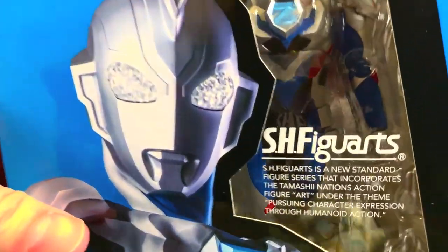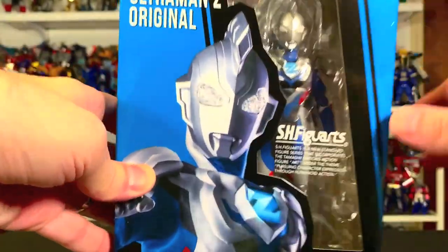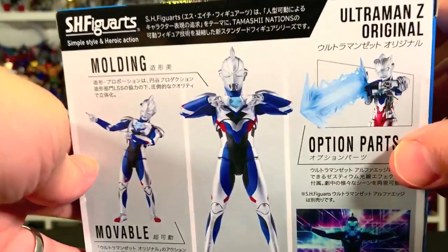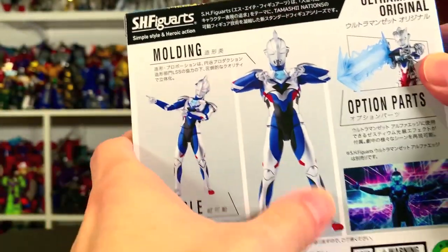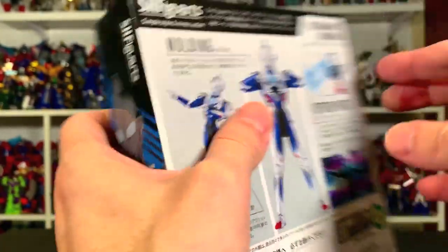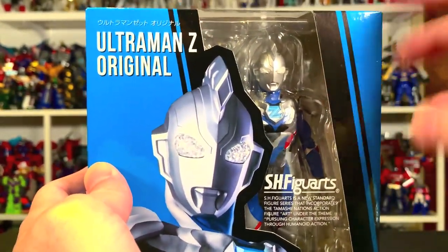What up folks, I'm UltraZone and today I have a review of the S.H. Figuarts Ultraman Z Original — Ultraman Zetto right here. That's Zett from the Ultraman Z series, which is probably my favorite. We have the original form of Zett, that's Alpha Edge, the one he's originally known for. It comes with option parts, and there hasn't been a representation of this in this form quite yet. This is a general release, so I went ahead and got it. So without any further ado, let's get to the review.